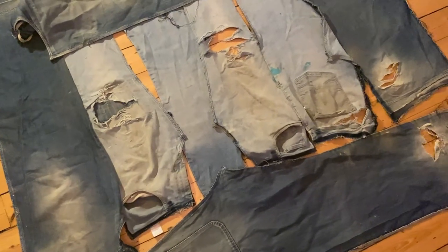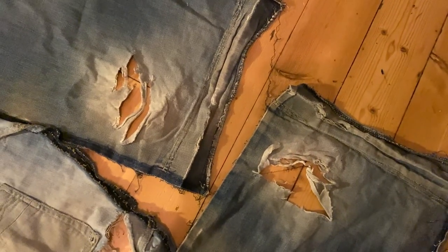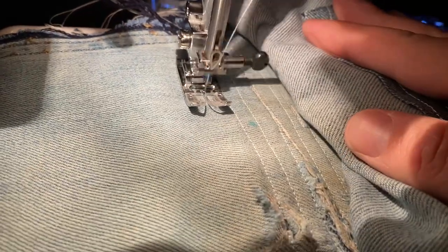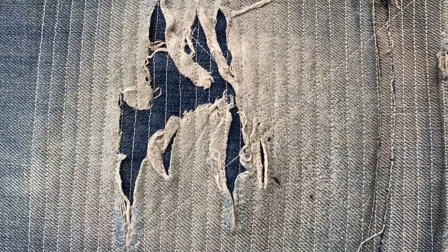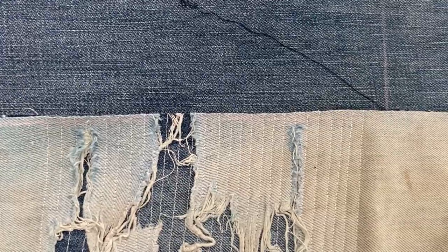A couple of nights of seam ripping, and I had eight raw panels, half of which needed patching at the knees and heels. This was where all the fun was on this project — creating this pseudo-boro effect, enjoying the contrast of all the different colour and texture from the worn denim.